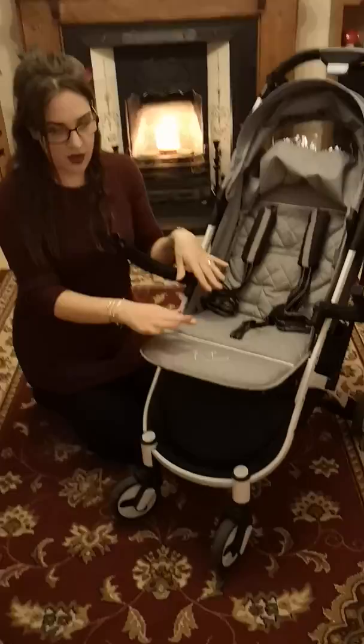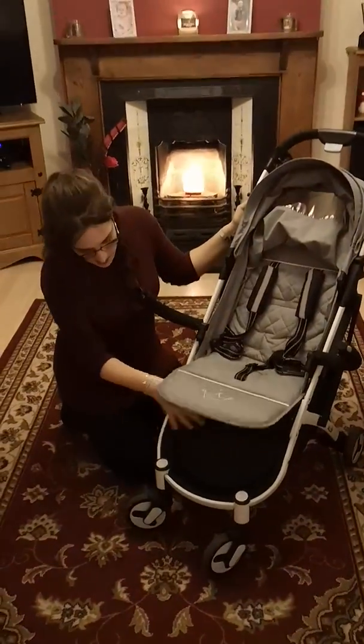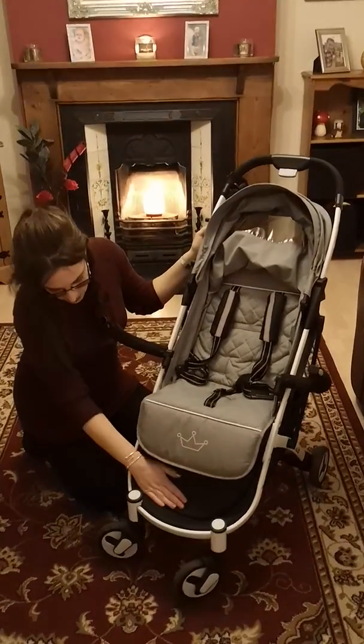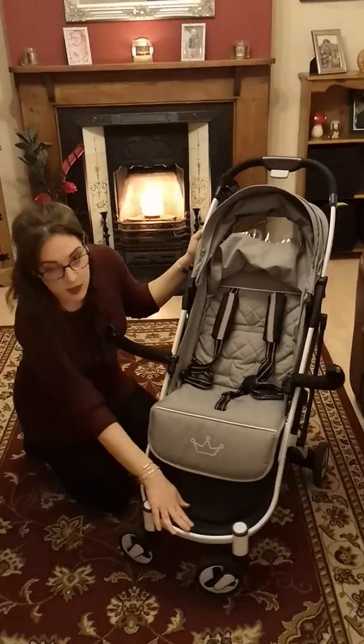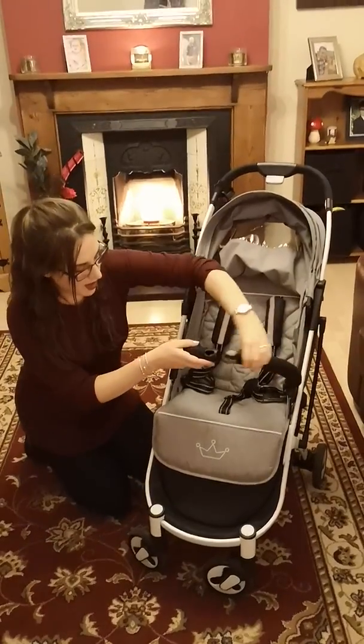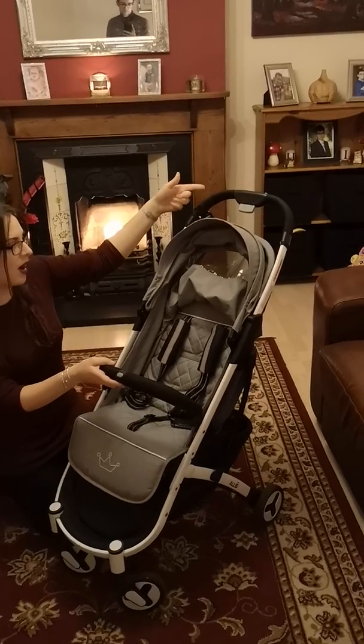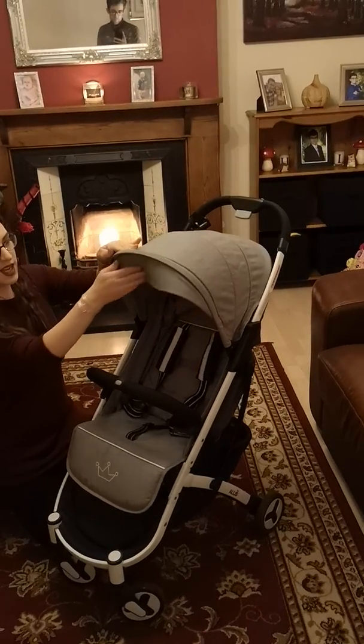You can just push it away, and for bigger kids they've got the footrest which is really nicely padded and supported. I love that bit.